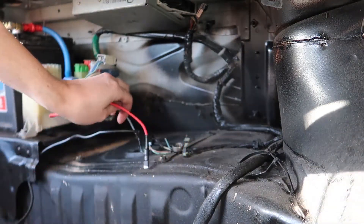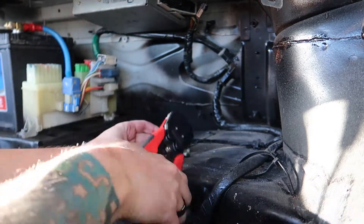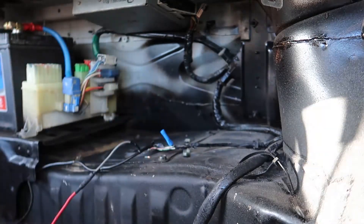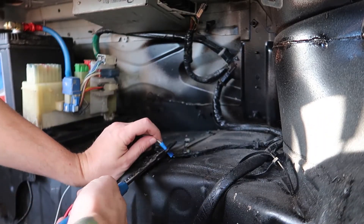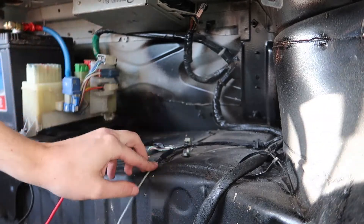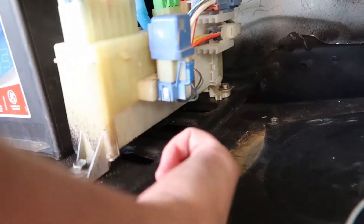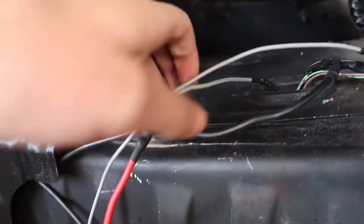That wire there goes to the relay - it's the signal wire from the ECU. All the wires at the fuel pump end are now done. We're going to route these three wires and poke them up and under so they come out hidden underneath. But first we need to tape them up to keep them neat and tidy.